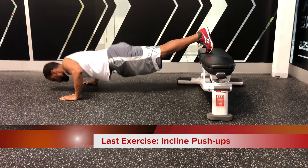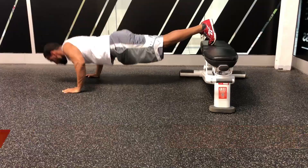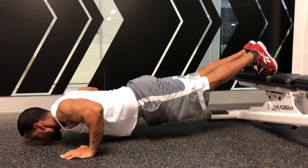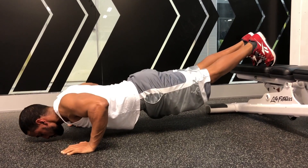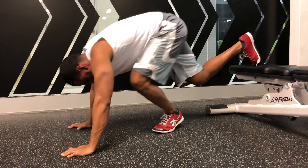The last exercise is the incline push-up. This is great because you can use it as a finisher at the end of your workout, and you can do it anytime, anyplace. You can even do it on your off days if you really want to bring up your upper chest.